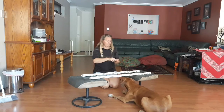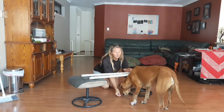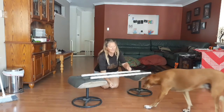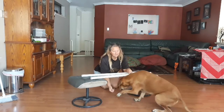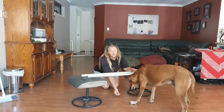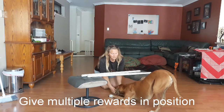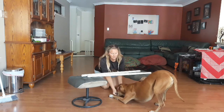See how he held up a little bit longer that time, which is good. Bring him back in again. And while he's holding that position, I'm going to give him more treats because that's the position I want.